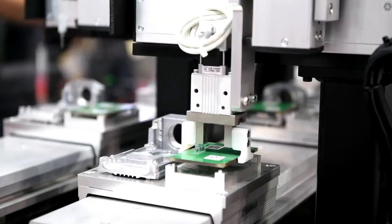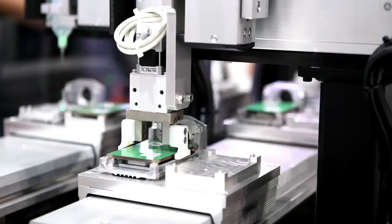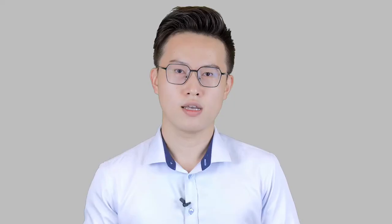Standard screw-in C-mount helps keep lenses tight in high-vibration environments, such as vision-guided robot applications for pick-and-place systems. Another important key feature is JAI's extensive dust prevention measures, with our strict quality control procedures in our state-of-the-art cleanroom assembly.